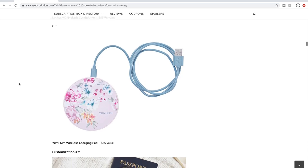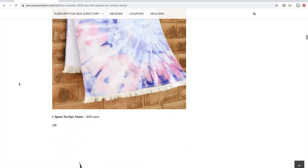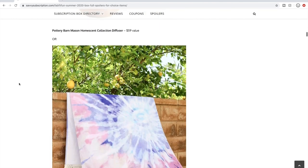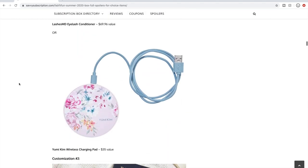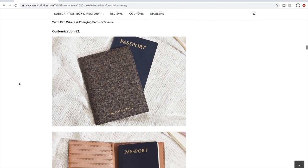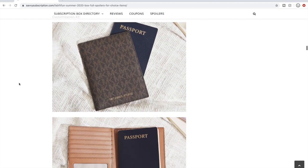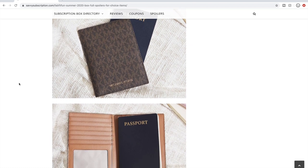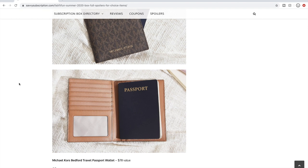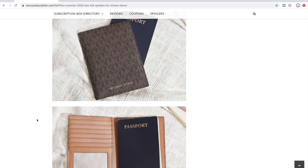Onto customization number two: we have a Michael Kors passport holder and wallet — $78 retail value. I'm a fan of Michael Kors designs, but I don't need a passport holder and I'm not loving this particular product. Or there's an insulated cooler bag at $59 — it's really cute, but my husband and I already have a few so I don't need another one.